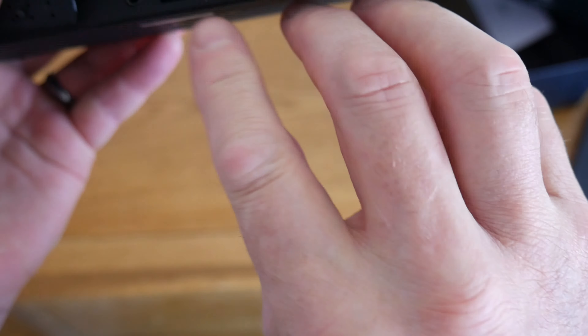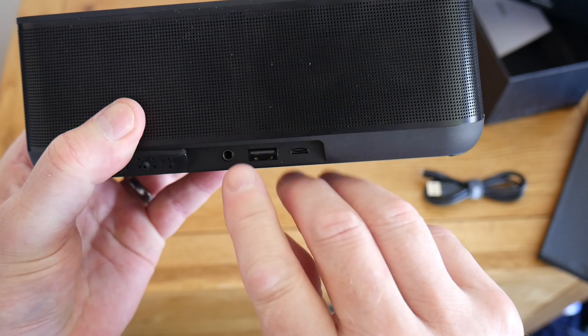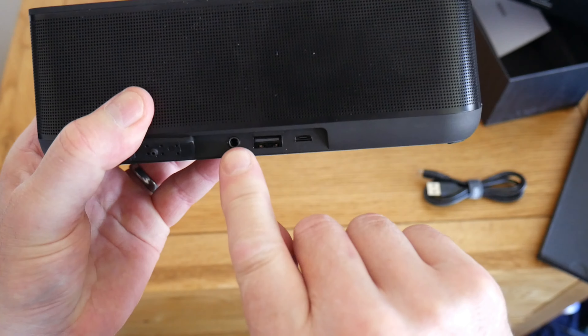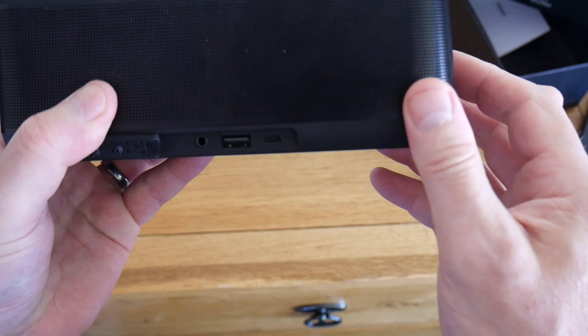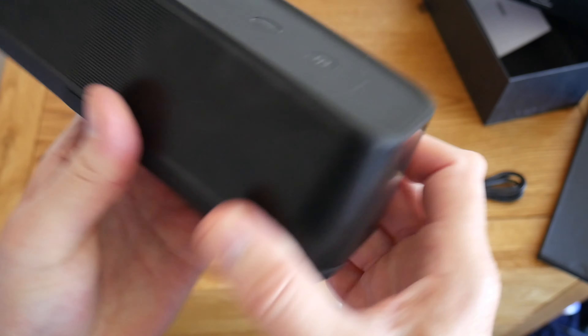What I found is a good little feature — this speaker has an 18-hour playback time, so it lasts a long time. If you're out and about and your phone's low on charge, you can actually plug it in here and charge your phone. It's also got a 3.5mm jack, so if you want to connect it through a wire to your headphone socket on the other device, you can do that as well.